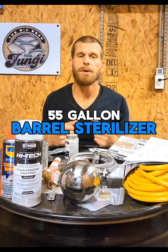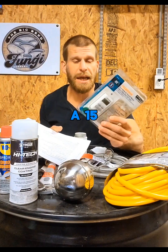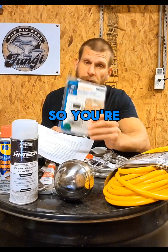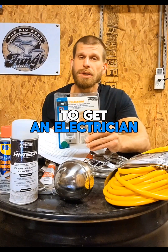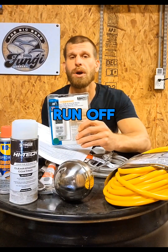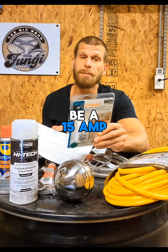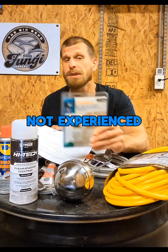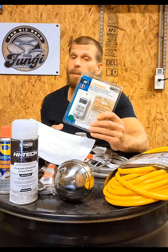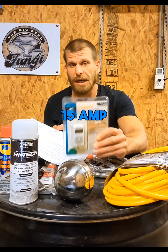55 gallon barrel sterilizer parts list. First things first, you are going to need a 15 amp breaker and a wall timer outlet. Everything is going to run off 120 volts, but it needs to be a 15 amp breaker. If you're not experienced or don't know what you're doing, don't do it — call an electrician. You will need a 15 amp breaker.